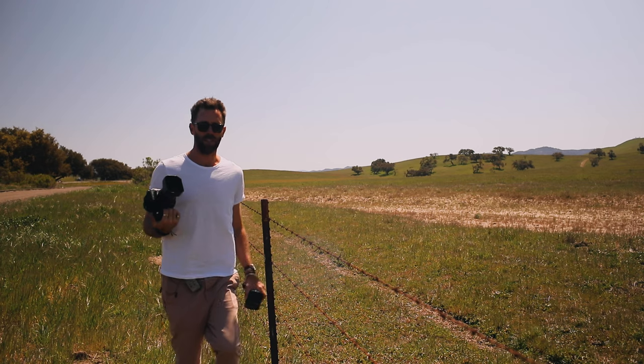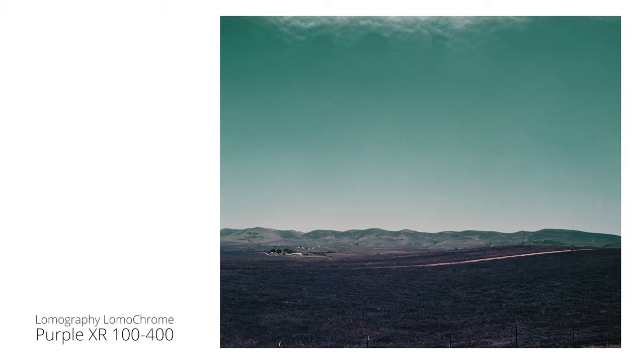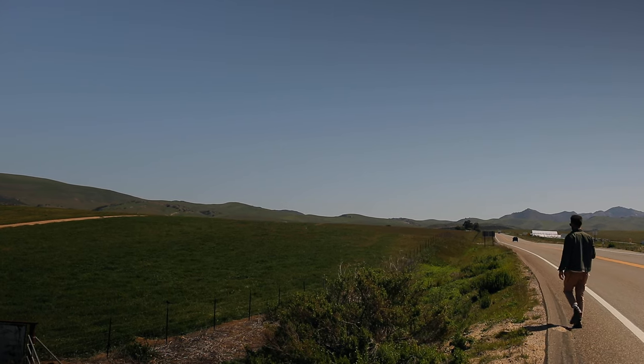I think those will be fun — seeing the blue sky with the green, a lot of purple. As you're seeing the first few shots, we'd love to hear your thoughts down below. Do you like the purple? Is it something you'd play with? What do you like or not like about it, and what would you shoot? Leave a comment — it's fun for everybody watching to see what other people are thinking.